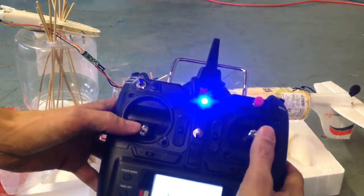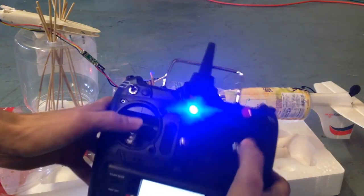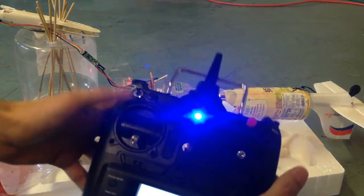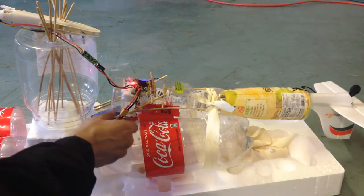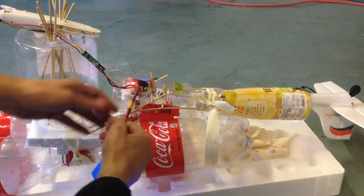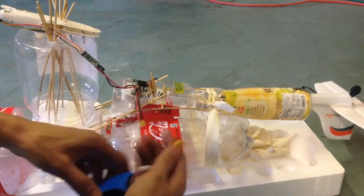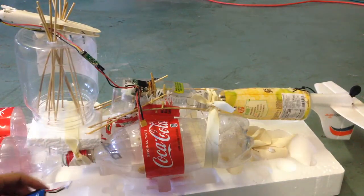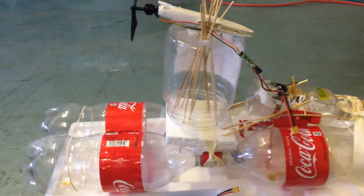To turn it off, it will just automatically turn off, or you can press that to turn it off. Anyway, that's a quick walkthrough of how that's all going to work. On a day when it's not windy I'll go and sail it for you guys.